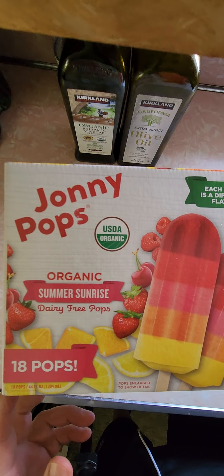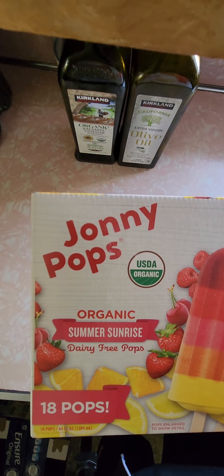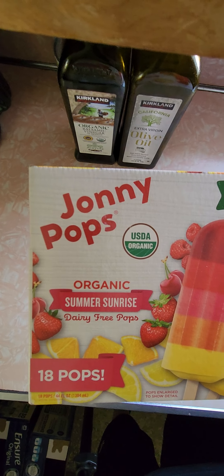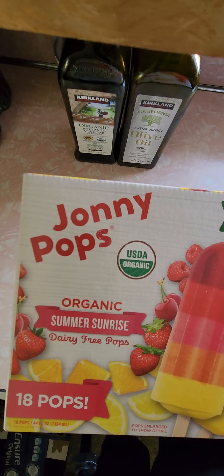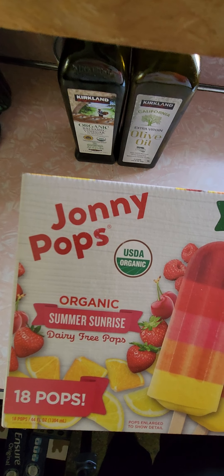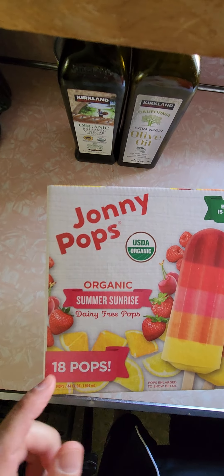Hi everybody. Dessert review time. I was shopping at Costco when I saw this product I never tried before: Johnny Pops. On sale — regular price was $12.49, it was $3.50 off, so $9.00. $9.00 seems reasonable for 18 pops.